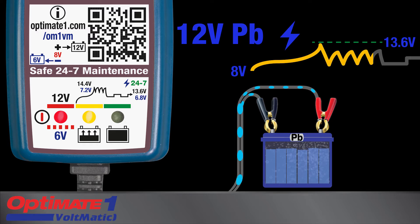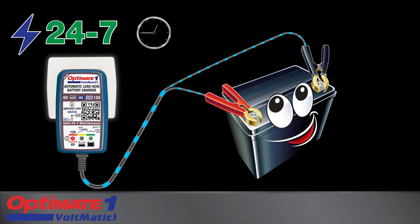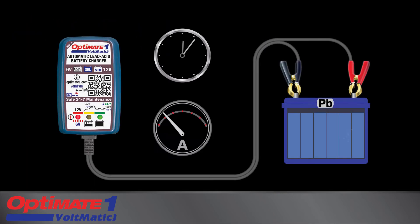When the battery is fully charged, OptiMate 1 will maintain the battery safely 24-7, keeping the battery healthy and ready for use. The smart maintenance program checks on the battery hourly and delivers charge when needed.